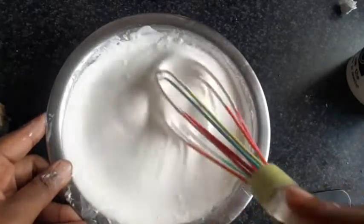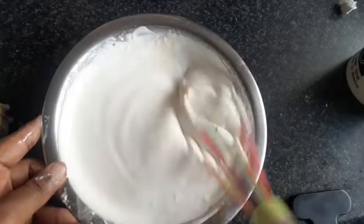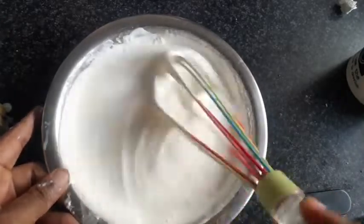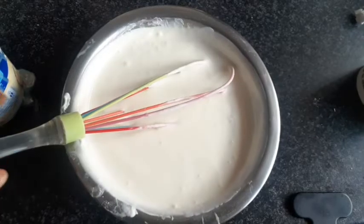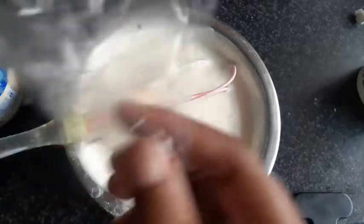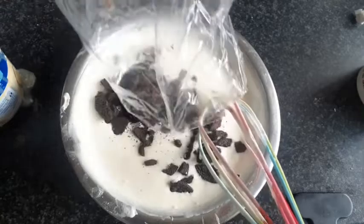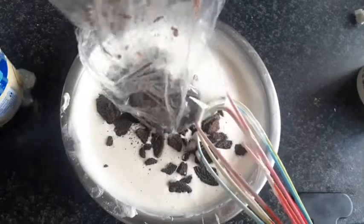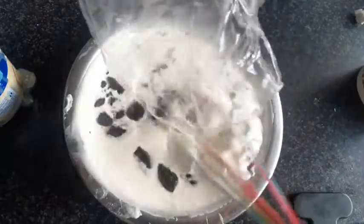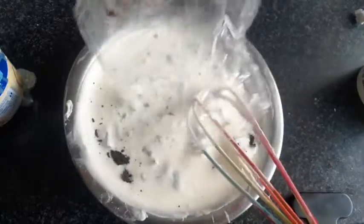That doesn't look too bad — I'll still eat that. Honestly, it looks like melted ice cream, so I'm still feeling a bit hopeful. I'm going to now put in the Oreos — most of them — and fold them in, leaving some for the top.